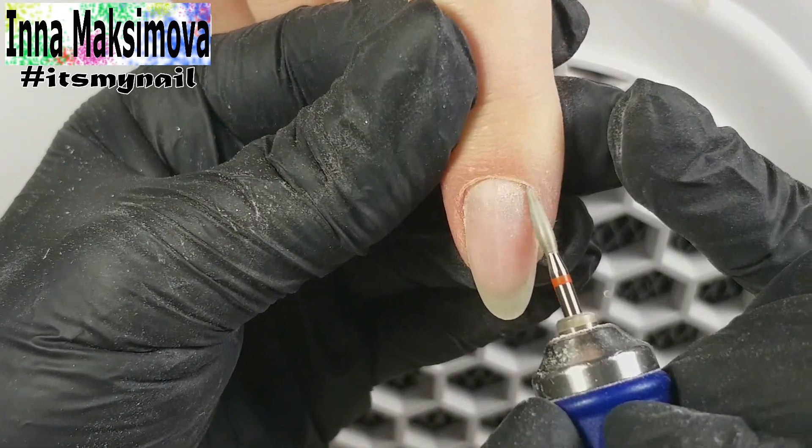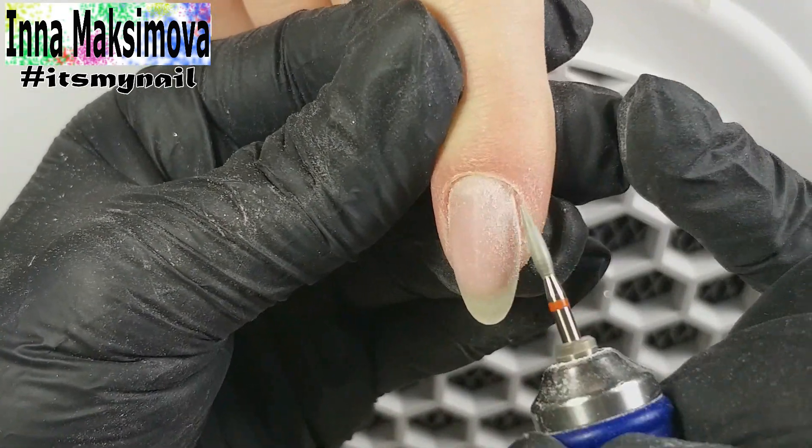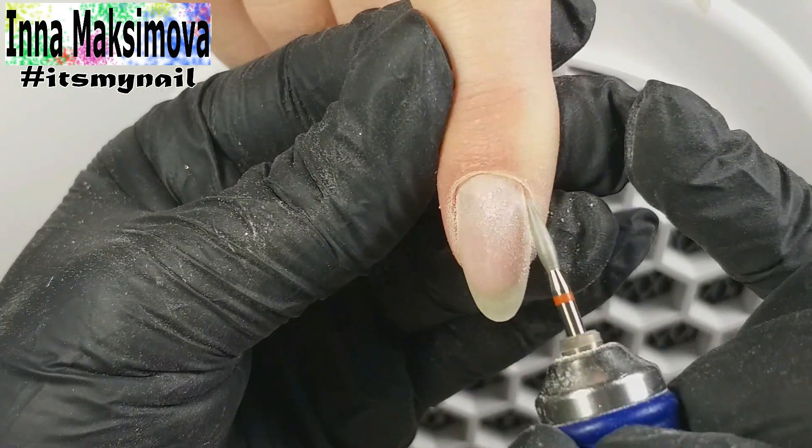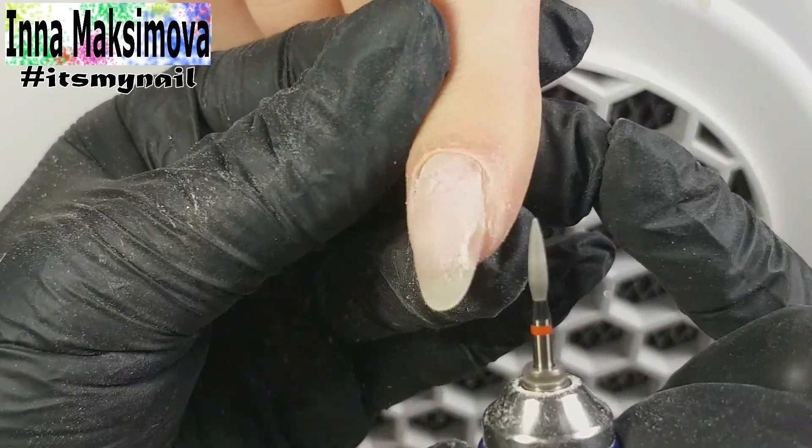I always work with the reverse switching. On the forward mode I clean on the left side. When everything on the left is fine, I turn the device into the reverse mode and clean on the right side.